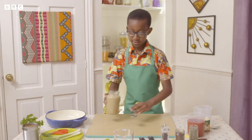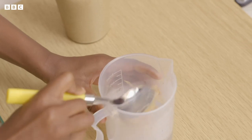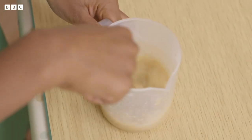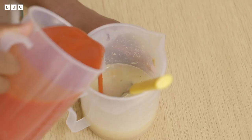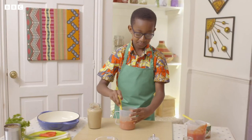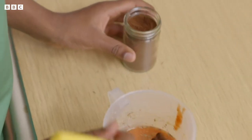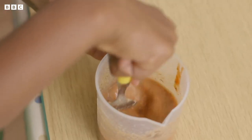First, add a dessert spoon of peanut butter to warm water — make sure nobody eating this is allergic to nuts. Add vegetable stock and give it a stir. Add some passata to the jug and give it another stir. Add dried thyme, ground cloves and a few twists of black pepper. Then mix it all together.